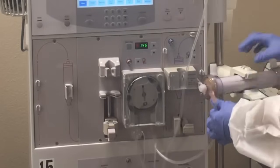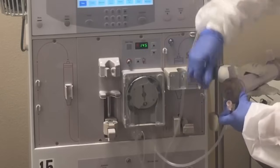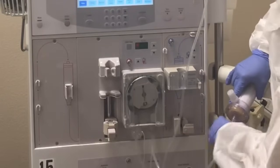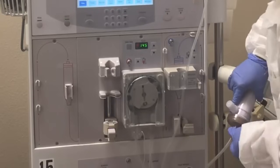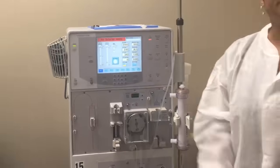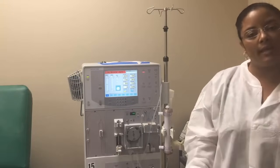This tip you're going to connect to the bottom of your filter. There you have it — you have your first line, the arterial line.